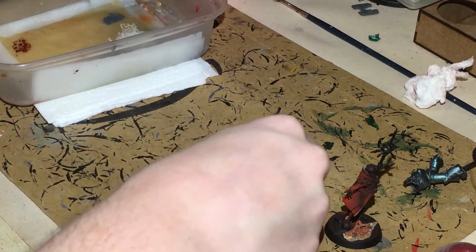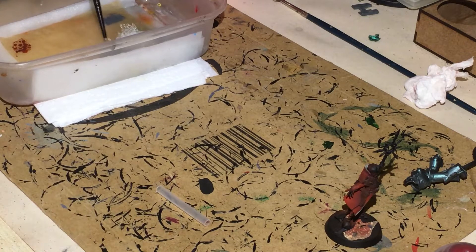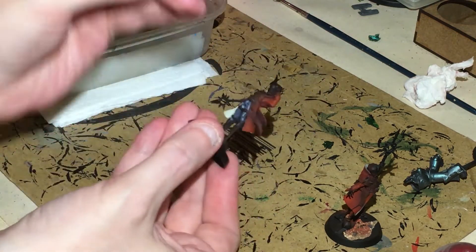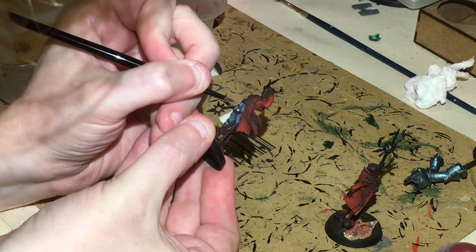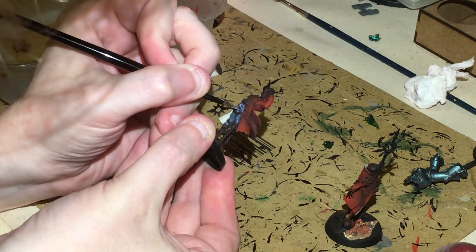Next, add a bit of Administratum Grey and a bit more water to the Mechanicus Standard Grey on your palette. I'm going to do some edge highlighting, just picking out the things that you think need a bit more reinforcement.